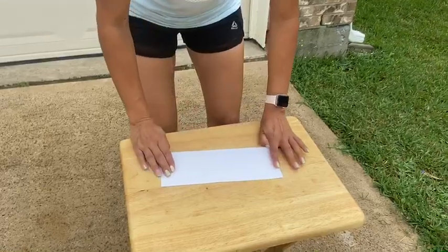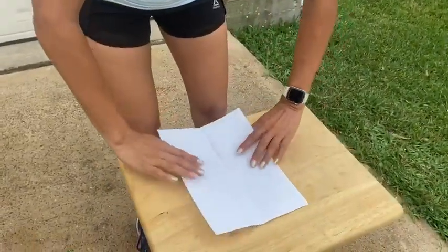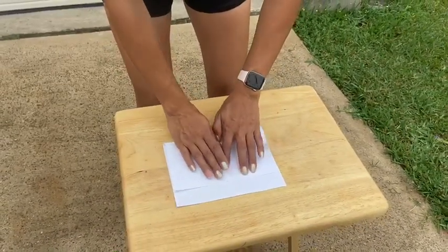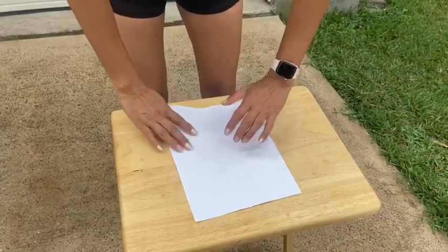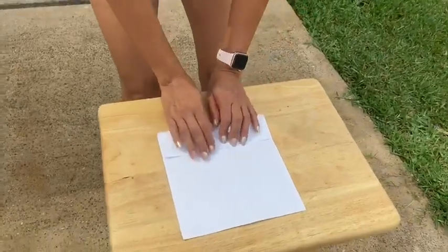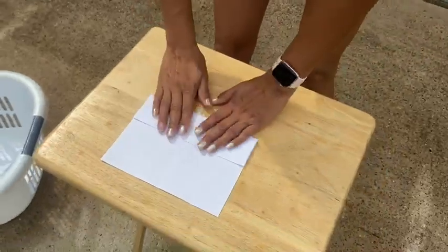So you're going to do a hot dog fold first. You're going to open your sheet of paper and fold it almost all the way, but leave a little bit on the edge. You're going to fold it in half. Then you're going to open your sheet of paper and get this edge to line up right where that crease is, and you're going to fold it, and fold it again. So now it's back where it was.